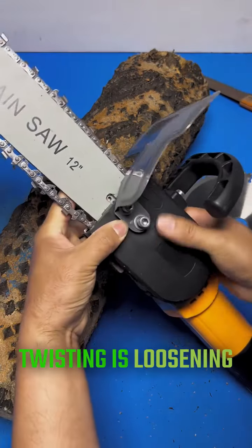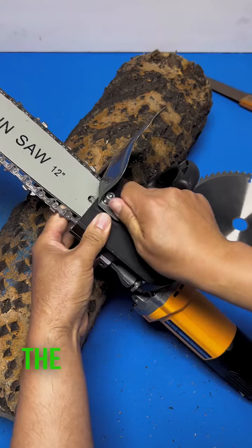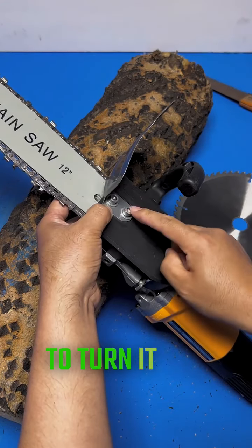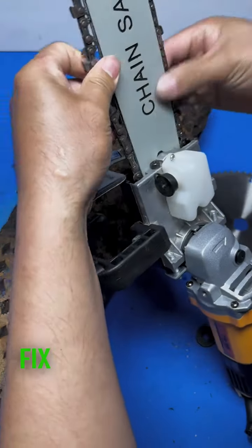Reverse twisting is loosening the chain. Let's do forward rotation twisting. Pull the chain by hand to turn it, and then tighten it with a board. Fix the two screws.